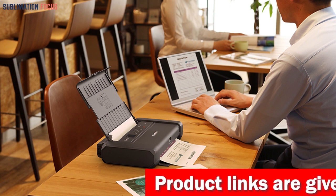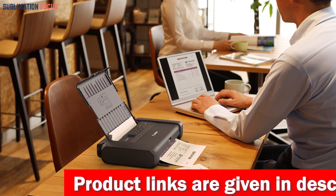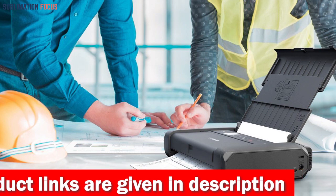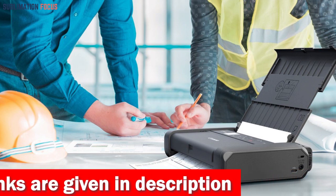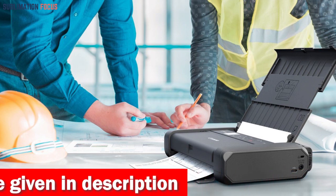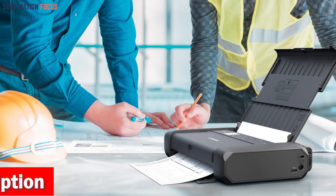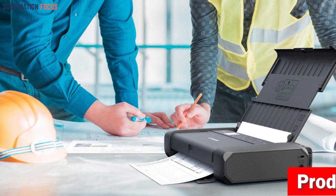What sets the PIXMA TR150 apart from other mobile printers is its range of wireless options. You can print hassle-free from various sources including the Canon Print app, Apple AirPrint, Mopria Print Service, and Google Cloud Print — easily printing from your mobile devices without cables or additional software. Plus, an optional battery means you can print whenever and wherever you need to.